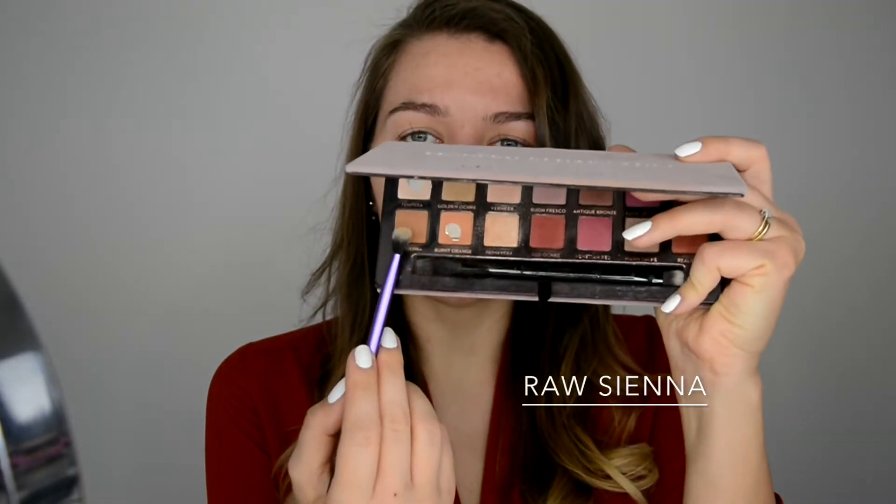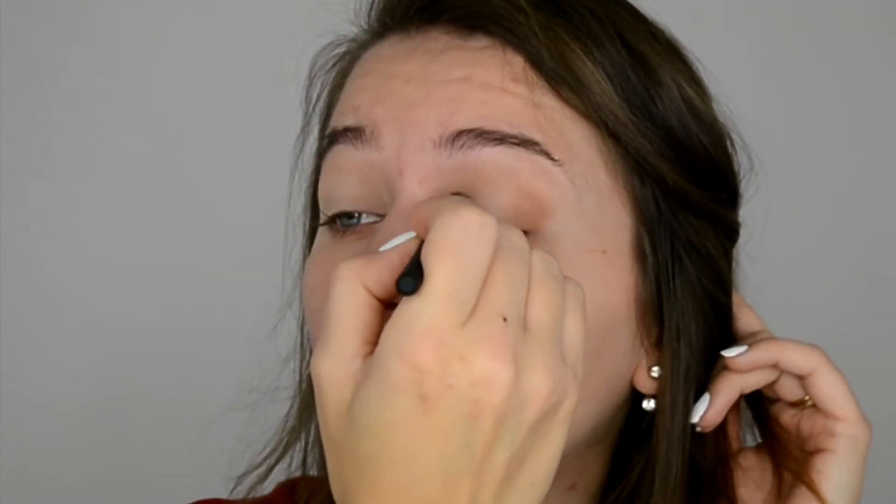Like where my crease is, I'm going about a millimeter or two millimeters higher. The next color I'm gonna go in with is Raw Sienna — just this one here. So let's go for a bit warmer color and do exactly the same step.